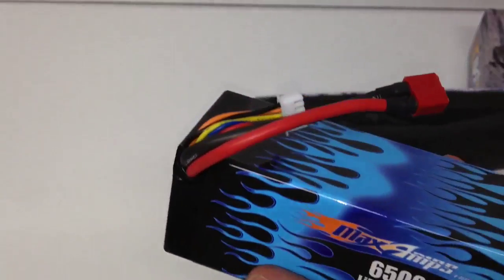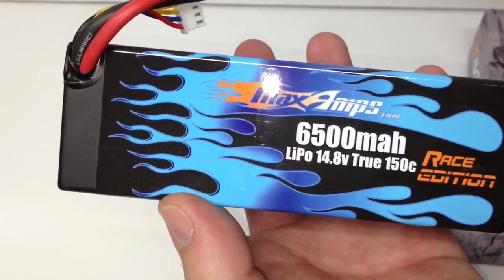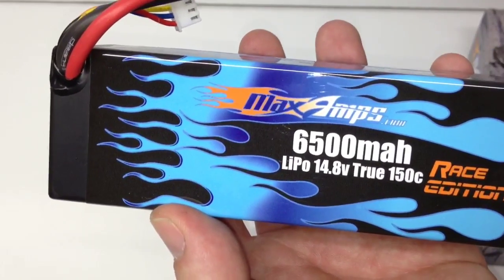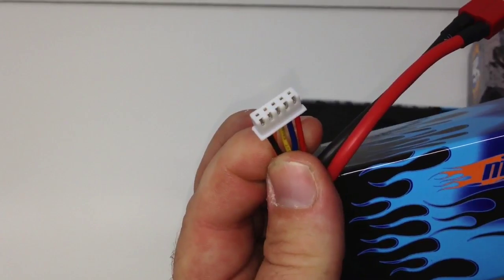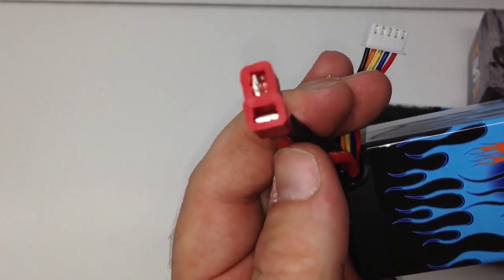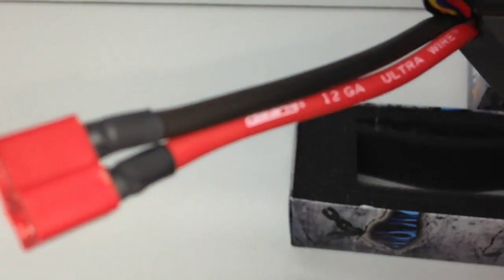There it is — the MaxAmps battery. Another cool thing they do for you: they let you choose what color you want your wrap. You can pick whatever flame job you want. I picked blue, which matches my other one. There's the JST balance plug, and you can choose what kind of main plug you want — I chose a Dean's plug. They're making these to order, so it doesn't take long to solder on whatever connector you want. They're using official Dean's 12-gauge ultra wire, so no expense is spared on this battery.